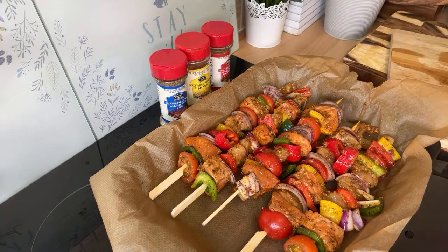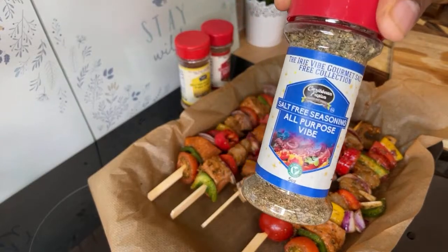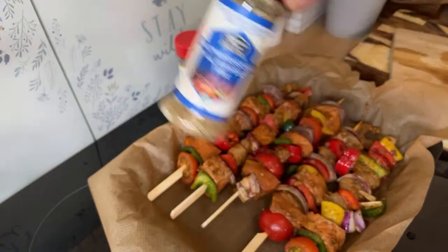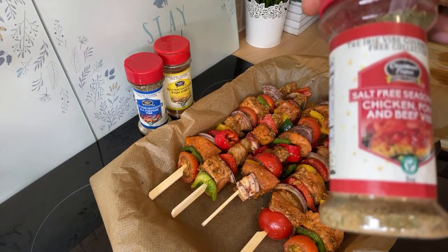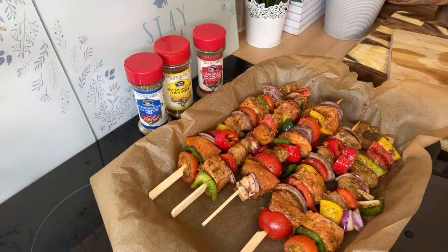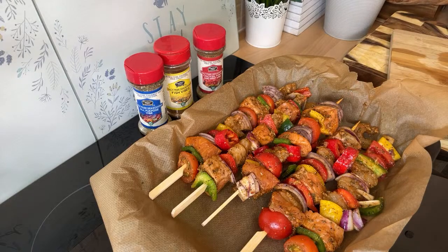As you can see, we've got the Caribbean Fusion Sauce and Spice salmon kebab today from Chef Ricardo Cooking. Let me name them out: this one is Caribbean Fusion salt-free all-purpose seasoning, this is the salt-free fish seasoning, and this one is salt-free chicken, beef, and pork seasoning. You can get them all on the Caribbean Fusion Sauce and Spice website. Use my code for 15% discount — Chef Ricardo.